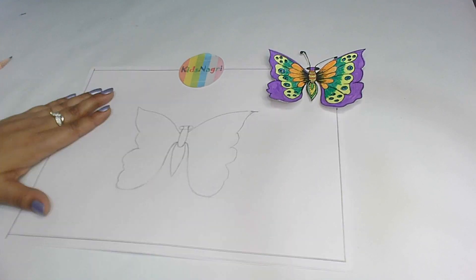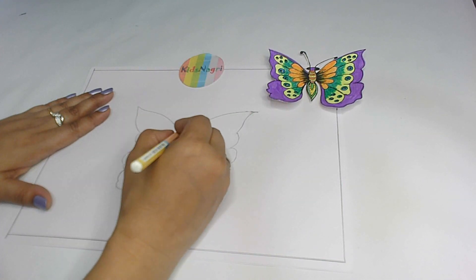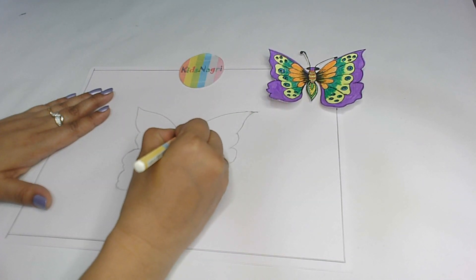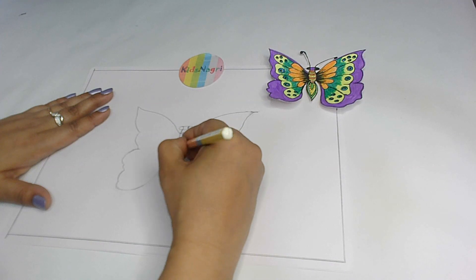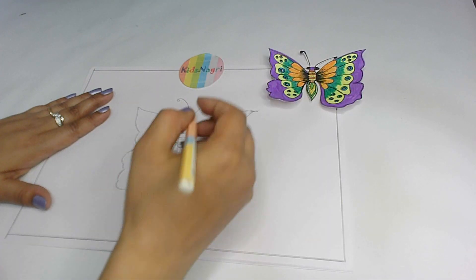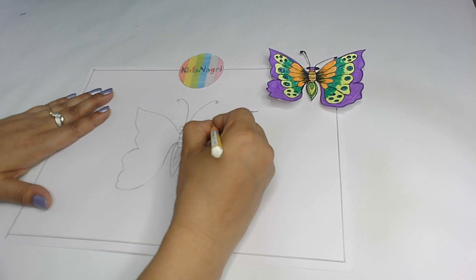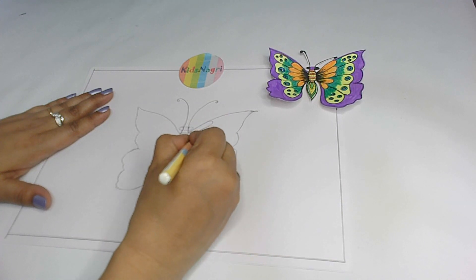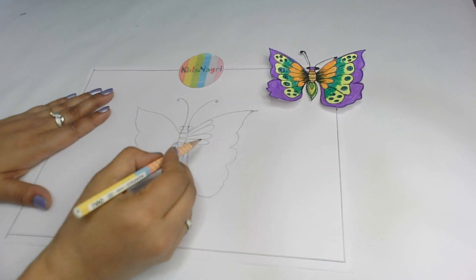Okay kids, the same way from here we do like this. So once we are done with this, now the next step is to give patterns inside the butterfly — some lines here like this, and then the same thing on the other side. After this, what I'm going to do is give a little shape in the inside part.